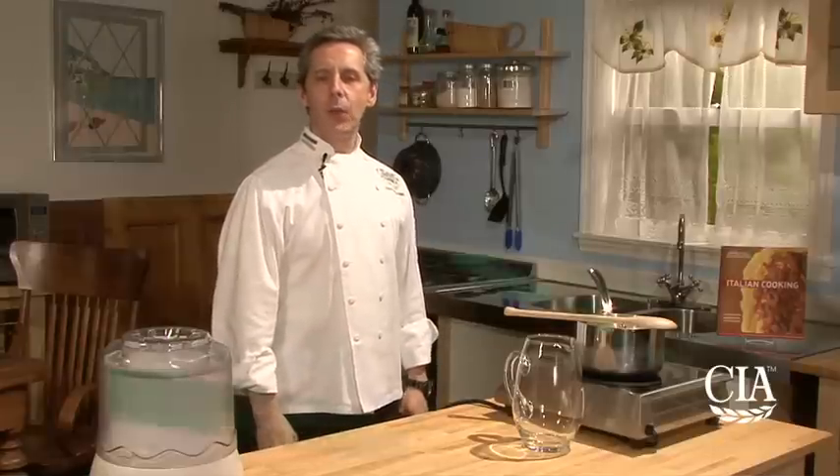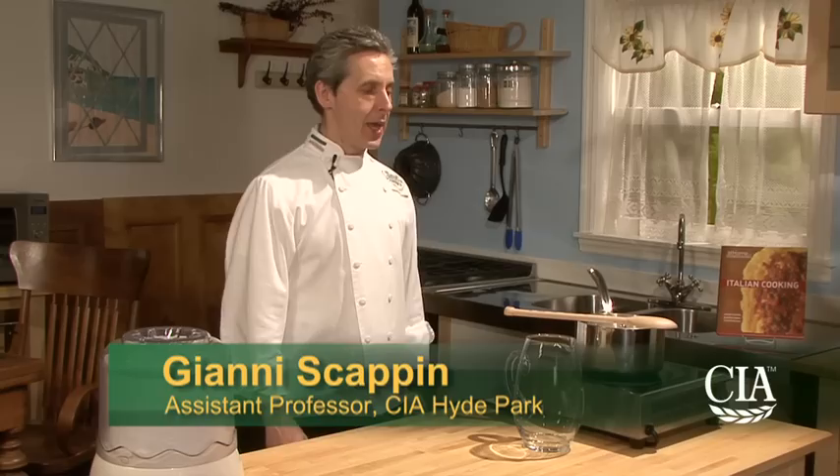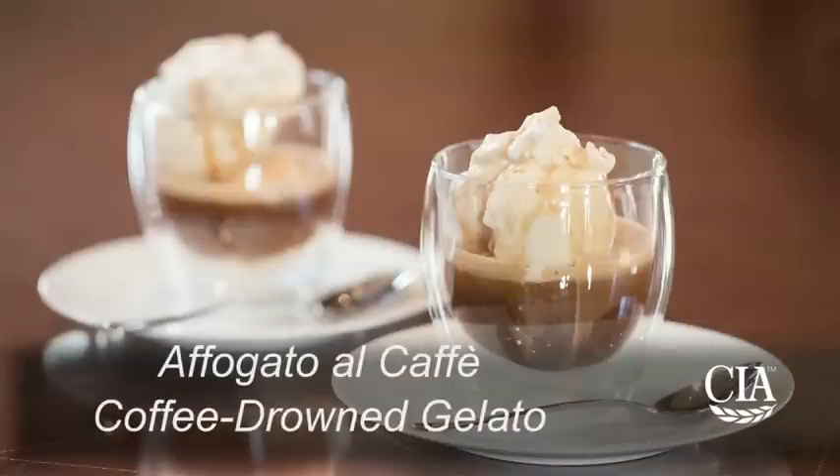Hi, I'm Giannis Capin, one of the instructors at the Culinary Institute of America in Hyde Park, New York, and today I'm going to show you how to make gelato. This gelato is perfect to make affogato al caffè, or coffee drowned gelato.